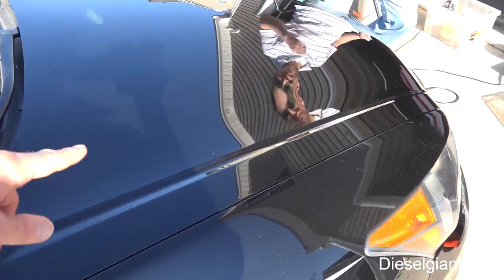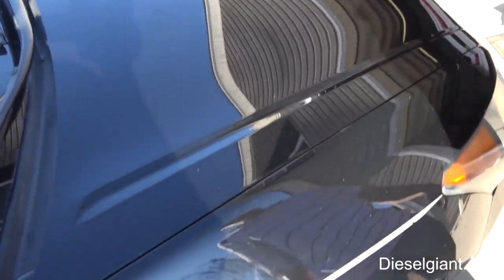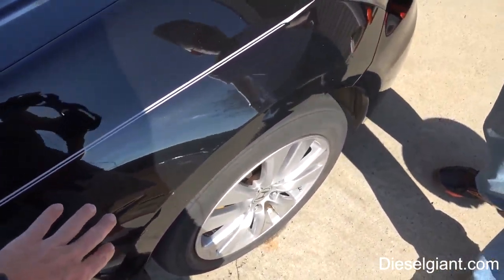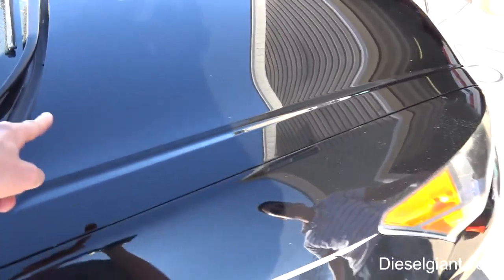Check it out — look at the reflection of the house now. Wow, it's like a black mirror! We're going to finish up the two front fenders and then we'll be back to show you what we're going to put on here to protect this for a year.